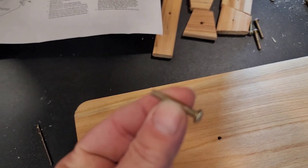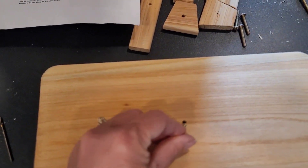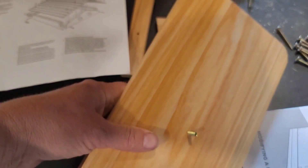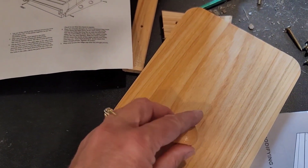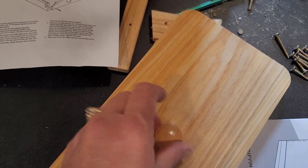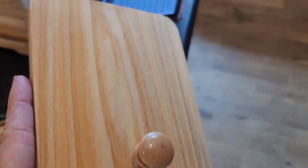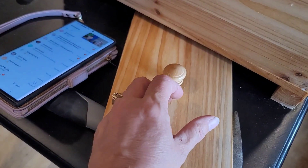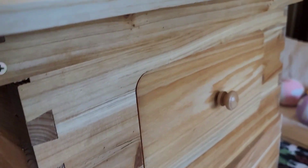The one-inch pan head screws just poke through the pre-drilled holes like that, and on the opposite side you put the knob, turn it, and it goes on the side just like that.